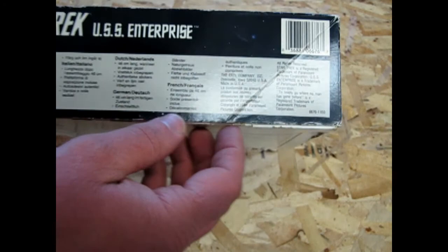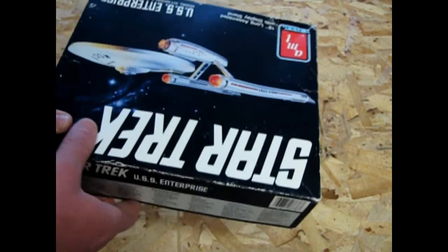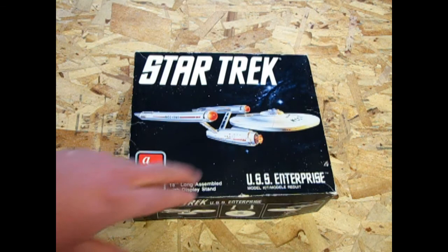Then you get into the Spanish and Swedish and everything else. And of course it's got the Ertl Company and Paramount Pictures and all that kind of stuff. So, without further ado — you'll notice I changed my table here because it's gray plastic, and the gray plastic table just kind of made the model disappear.